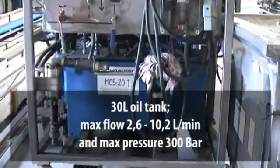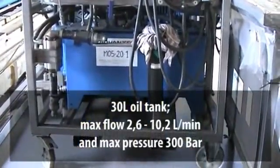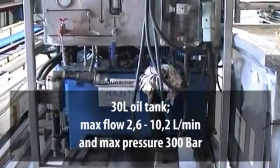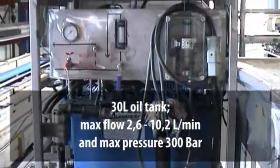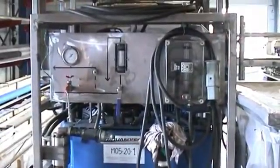The oil tank is 30 litres with a maximum flow of 2.6 to 10.2 litres per minute and a maximum pressure of 300 bar. The unit has an air pump motor with a silencer, oil pump, and filters.